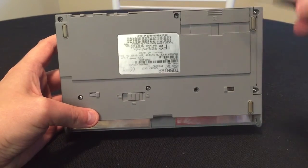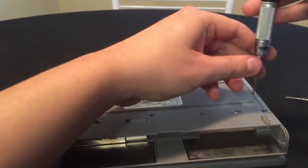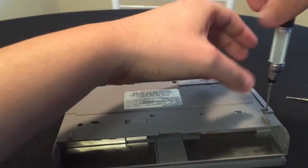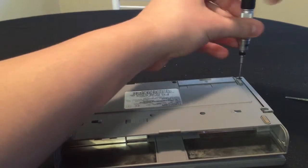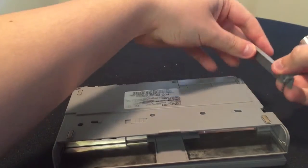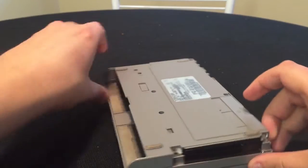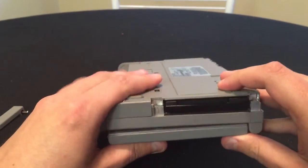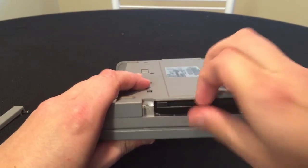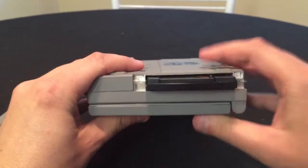On the backside there's a couple screws. We'll go ahead and remove those. And the first thing we're going to do is actually remove the hard drive. The hard drive on this particular model — the Librettos — are actually very easy to get to. As mentioned in my other previous video, I plan to do a review on the Sony that I also have, and getting to the hard drive on that Sony requires taking the whole thing apart. On the Librettos it's actually quite easy.